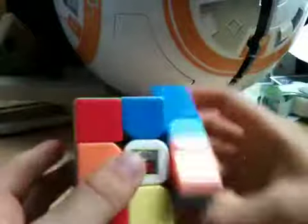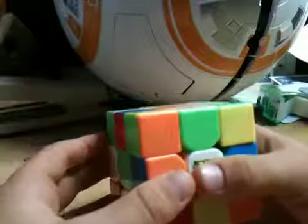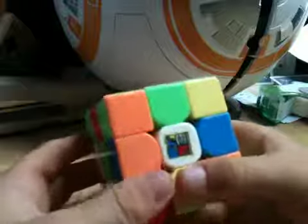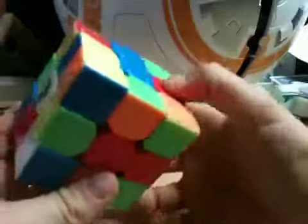First I'll teach you the notations. This is R, R prime — or it could be called right, right prime. Then there's L, so left, left prime — that can also be called L, L prime. Prime just means the other way the clock doesn't go, so it's just counterclockwise. There's F, F prime, then there's U, U prime, and there's D, D prime, and one last one, B, B prime.